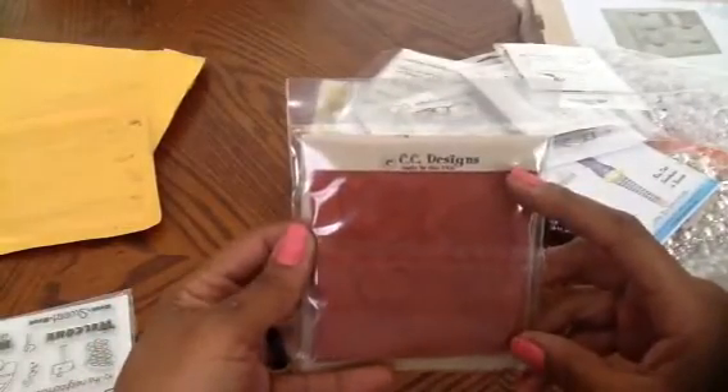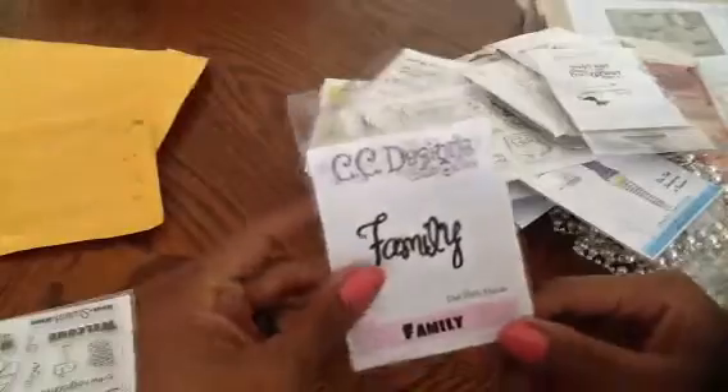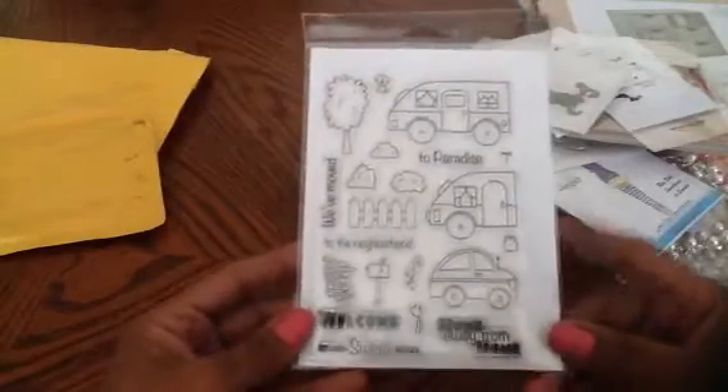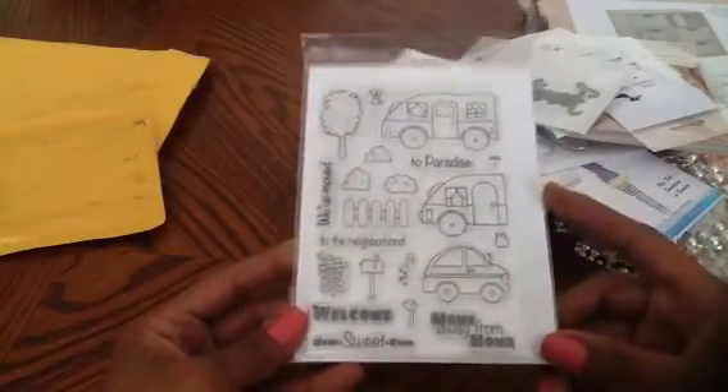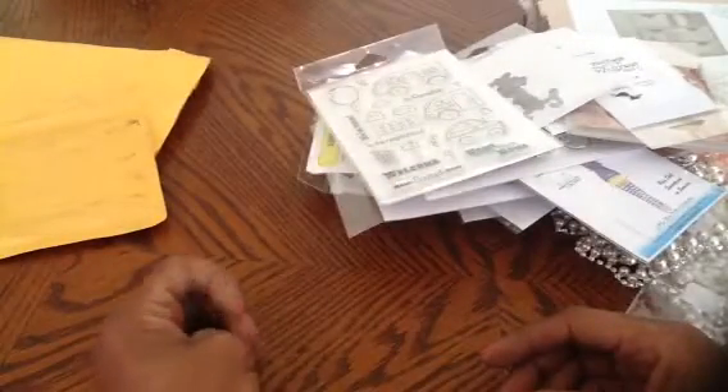Then this one says 'A Little Something for a Little Someone' — Sweet November also. I got one that says Family, which is the CC Designs cutter, and then one called Paradise clear stamp. That was an awesome price for this. So that was my CC Designs haul for this particular little giveaway.